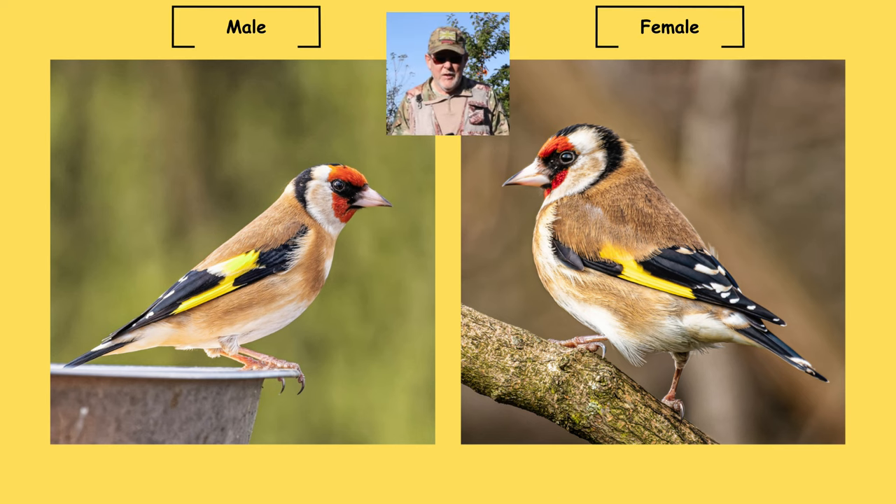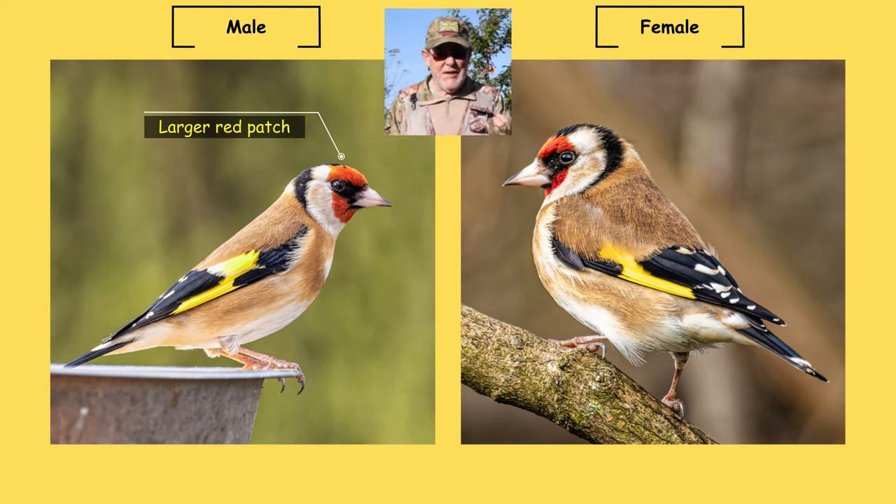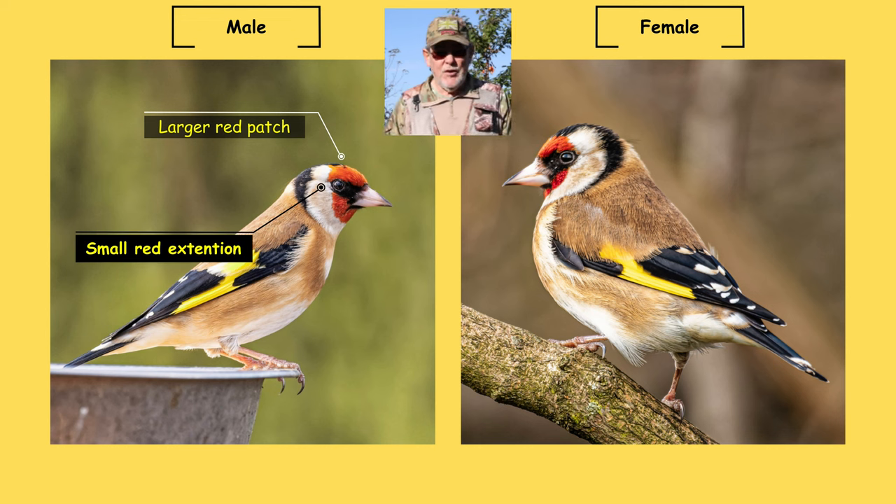Now let's look at the difference between the males and females in a little bit of detail. First, we're going to look at the bird's face and the red patch on it. On the male goldfinch, the red patch is larger than on the female and the red is more intense. One of the most identifying features is if you look at the bird's eye — on the male, the red patch extends as a very small ledge above the eye, slightly beyond the eye, whereas on the female the red patch does not extend beyond the eye.